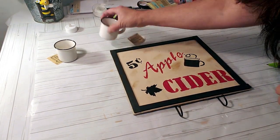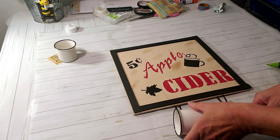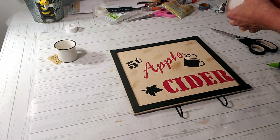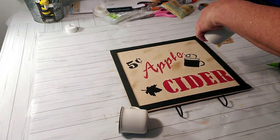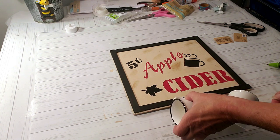I grabbed these tiny cups from Hobby Lobby clearance at 50% off — they're so cute and come in other colors too. I thought it would be a great idea to hang them on the hooks for the apple cider sign. I think the sign really came out so cute and I absolutely love it — let me know in the comments below which DIY was your favorite today.